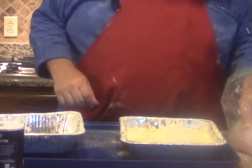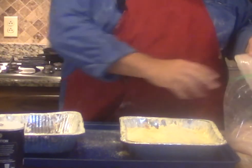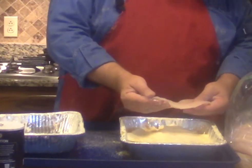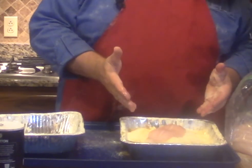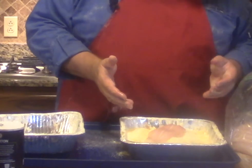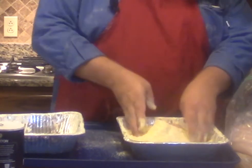These are our catfish fillets. Now actually what these are is a pangus or a swai fillet, which is where you're going to see them marketed in the grocery stores. But they are an Asian catfish.